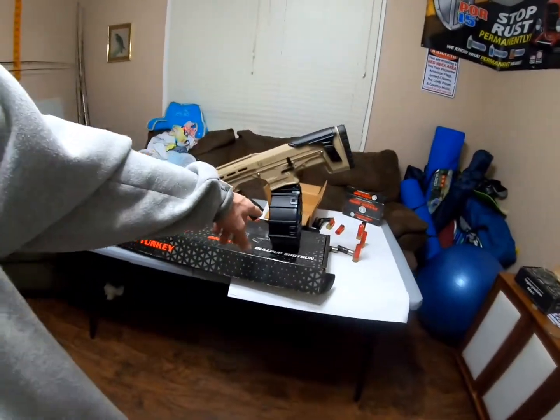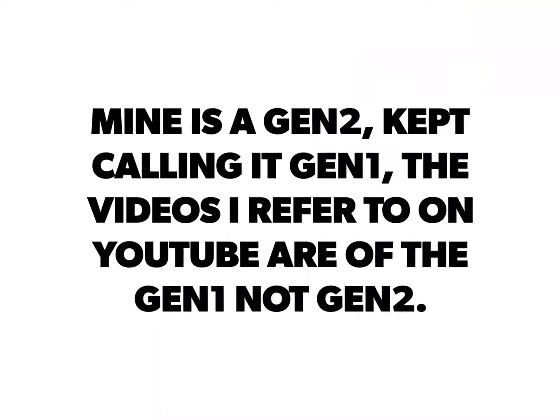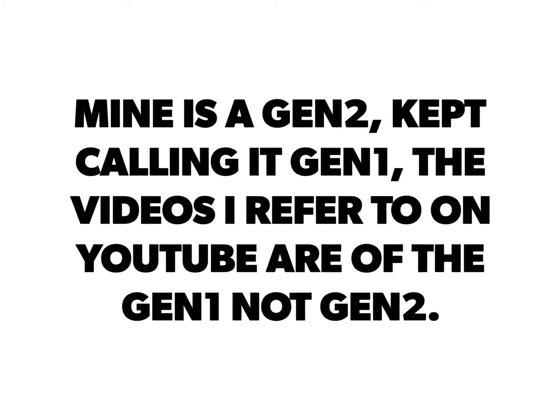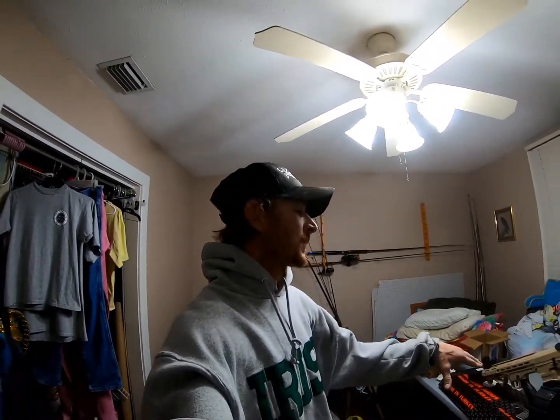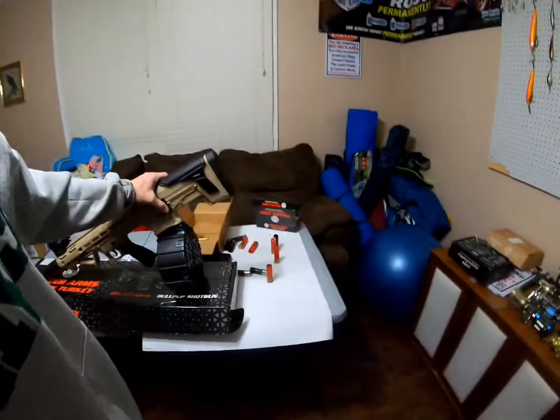What's up everyone, Brian here from Roadhog Fishing. Panzer BP-12 — got my 20-round drum in yesterday, picked it up today. It was a 10-minute modification. I'm seeing stuff on YouTube with the Gen 2 where they had to do a few modifications, but on this one — the Gen 1 Panzer BP-12 — it was 10 minutes and it's in like flint.